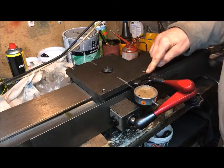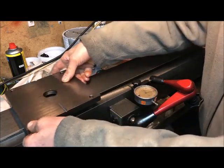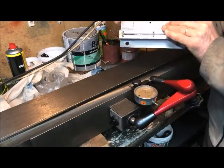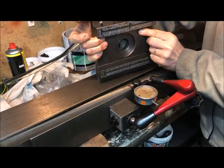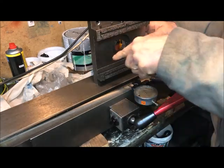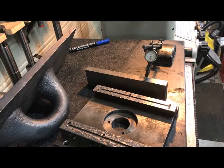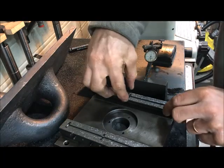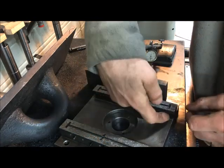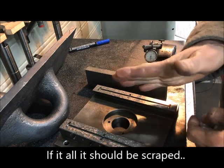Maybe this is the correct way. If so, then I can set it on the table like this and measure here. I can also measure to this, and then the question is of course how can I find out the relationships here, and prove that this here in fact needs to be scraped, and in which direction, and how much.